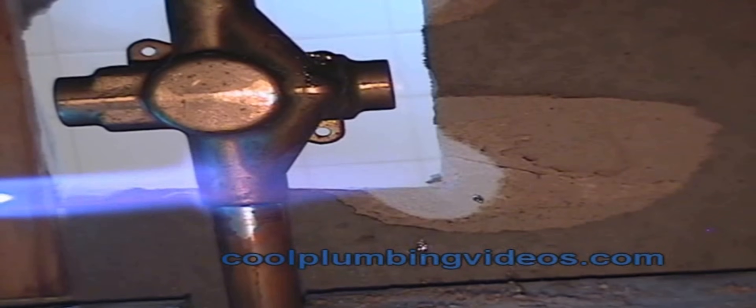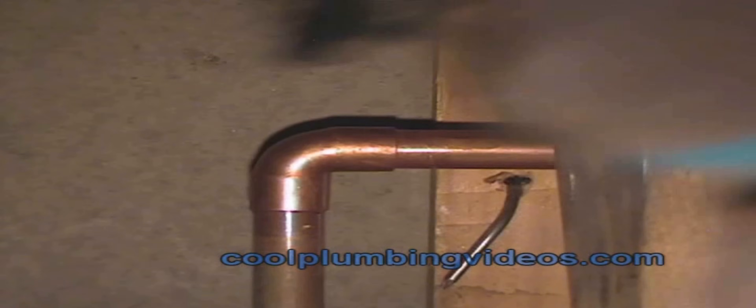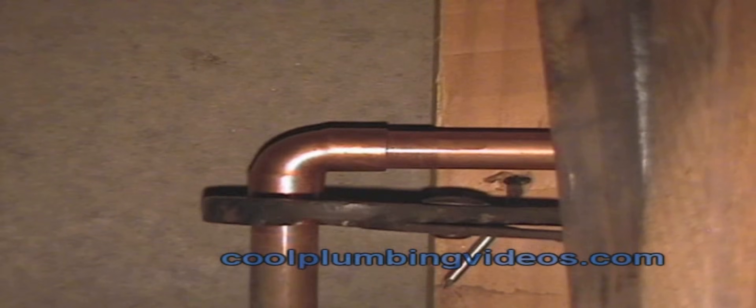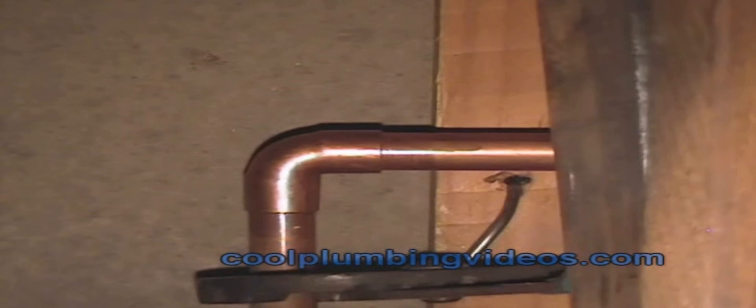If you notice, when you are soldering in the vertical position and the solder starts to run, you want to wipe it up into the fitting — not away from it, but up into the fitting. Here we're going to egg-shape the fitting and the copper pipe. Once we've done that, we give it a little twist so it'll lock in place and won't fall out on us.